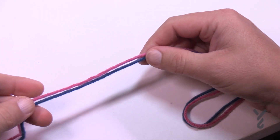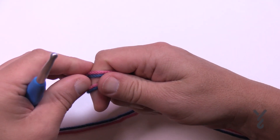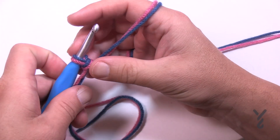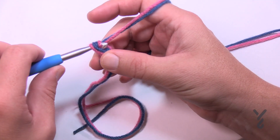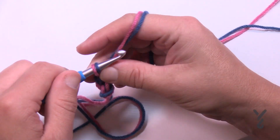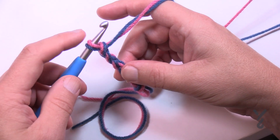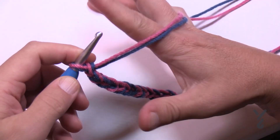Using two strands together as one, keep a little bit of a longer tail so you can hide it, and create a slip knot to begin. This is considered an easy level. You want to chain only 36 — just pretend like there's only one strand in your hand. Go all the way to 36 and then meet me back here. I'm just doing a small swatch as a smaller example.